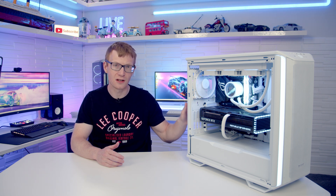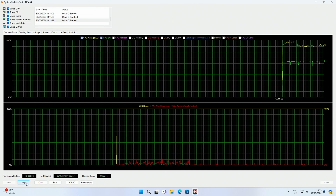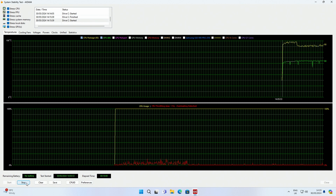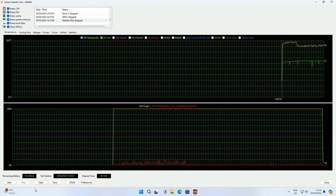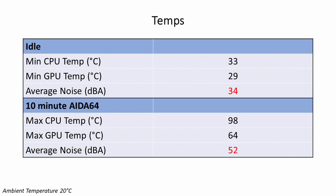The build is now complete and looking absolutely amazing — the black and white theme works really well in this case. In terms of temperatures, our i9-13900K idled at 33 degrees and reached a maximum of 98 degrees during a 10-minute AIDA64 stability test, with up to 11% thermal throttling during that test. The Strix RTX 4080 idled at 29 degrees and reached a maximum of 64 degrees during the stability test. In terms of noise we had average levels of 34 decibels at idle and 52 decibels under load.